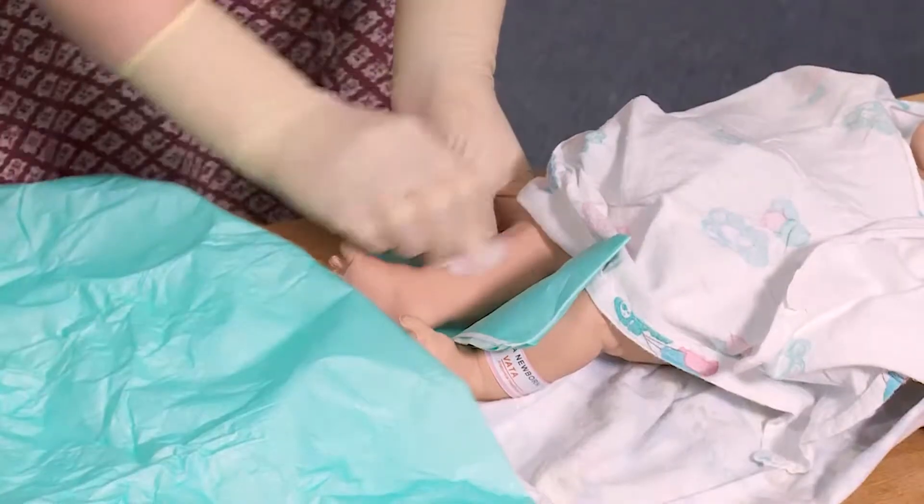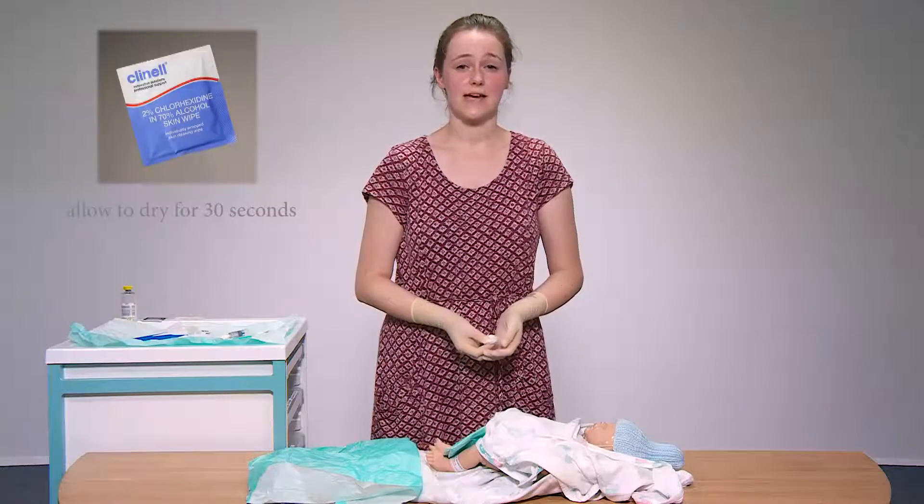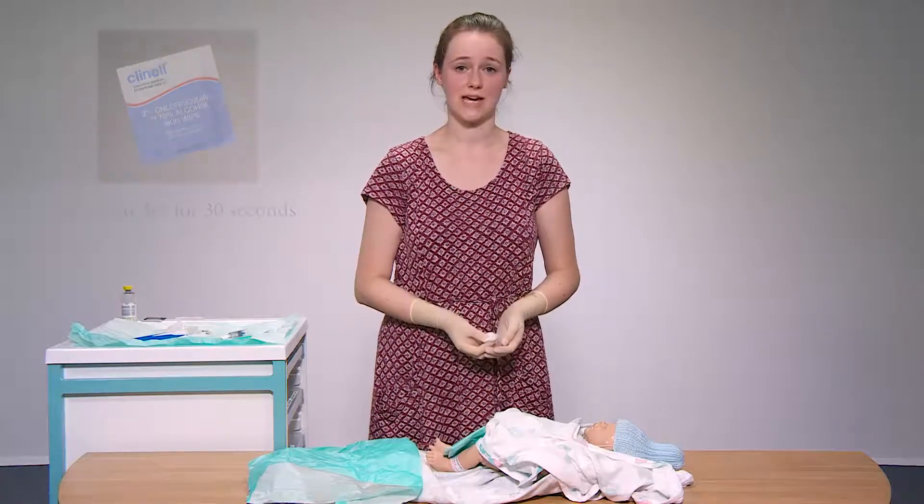Clean the area where you're going to be performing the cannulation. You should let this dry for 30 seconds, which you can ensure by asking an assistant to run a timer for you.